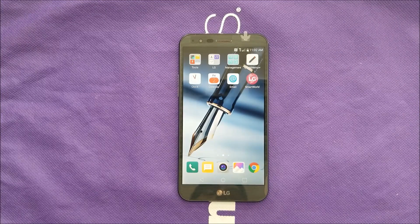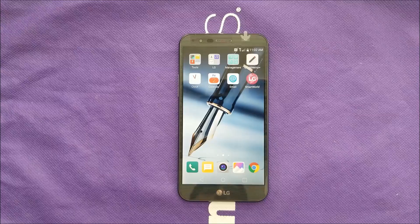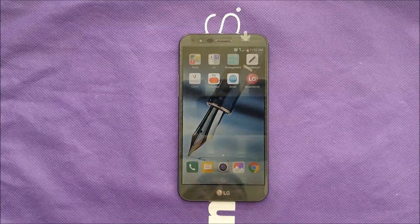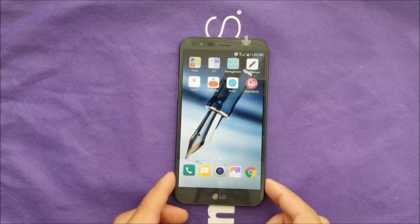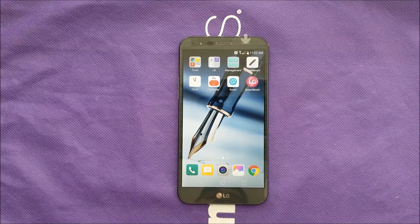Hello everyone on YouTube, this is VariteStick, and in this video I'm going to show you how you can do a factory reset or master reset for your LG Stylo 3 Plus for MetroPCS and T-Mobile. Let's find out.